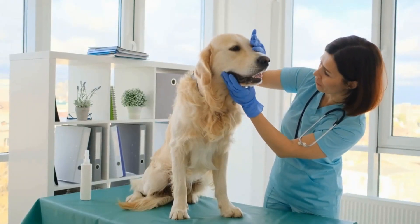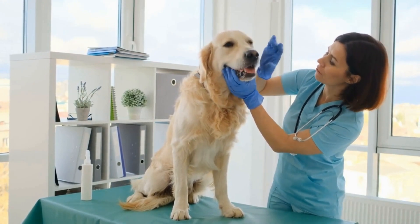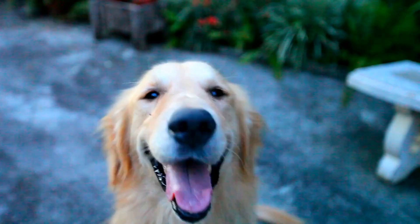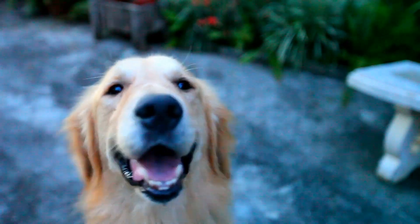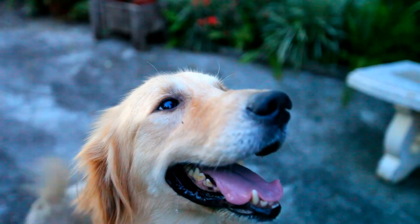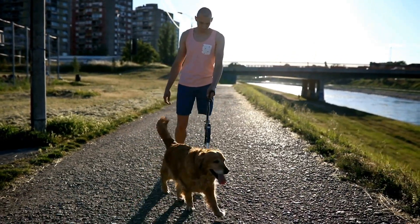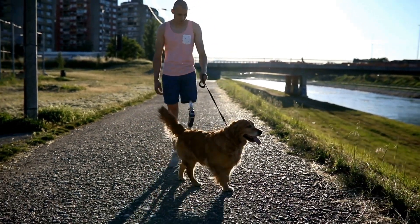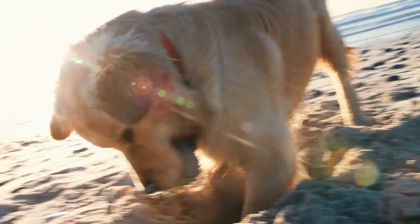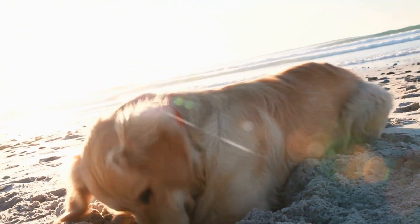Why crate train? Crate training has numerous benefits for both dogs and their owners. Not only does it provide a safe and secure place for your dog to rest and relax, but it also helps in house training, prevents destructive behavior, and aids in traveling with your pet. Dogs are naturally den animals, and a crate mimics the cozy den-like environment they would seek in the wild. By crate training your golden retriever, you are meeting their instinctual needs for security and privacy.